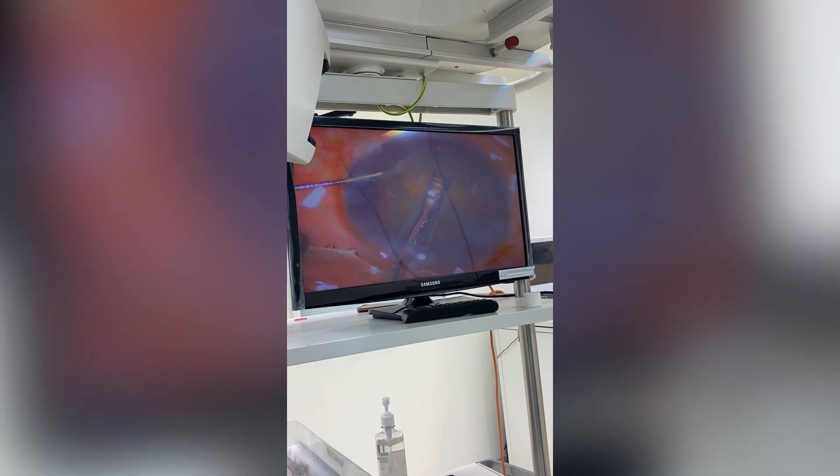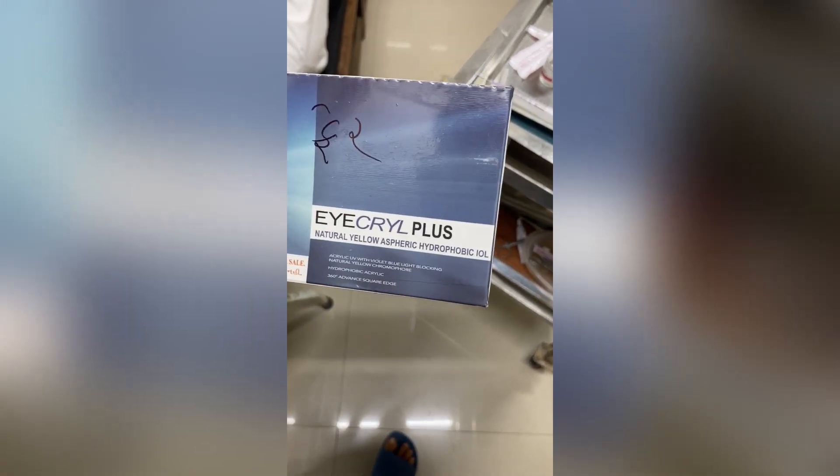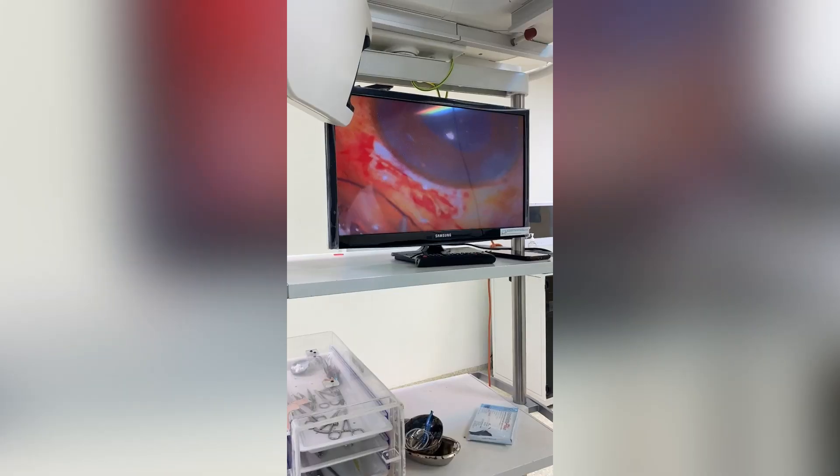Step 4: Insertion of an Intraocular Lens. After the cataract is removed, an artificial intraocular lens (IOL) is inserted into the eye. This lens replaces the natural lens and restores clear vision. The IOL is usually folded and inserted through the same incision used to remove the cataract.